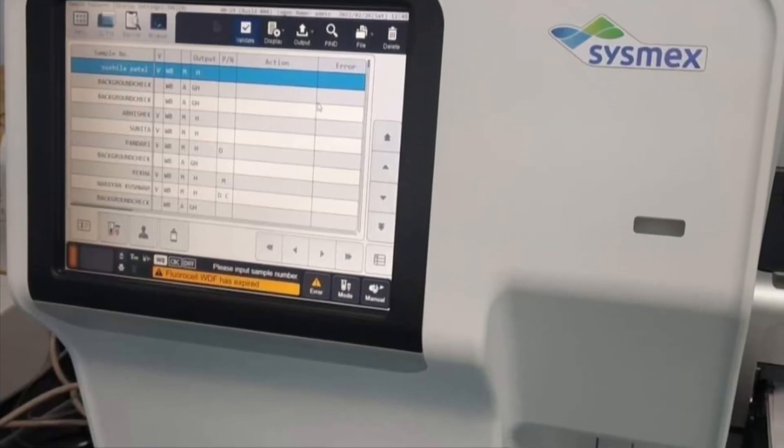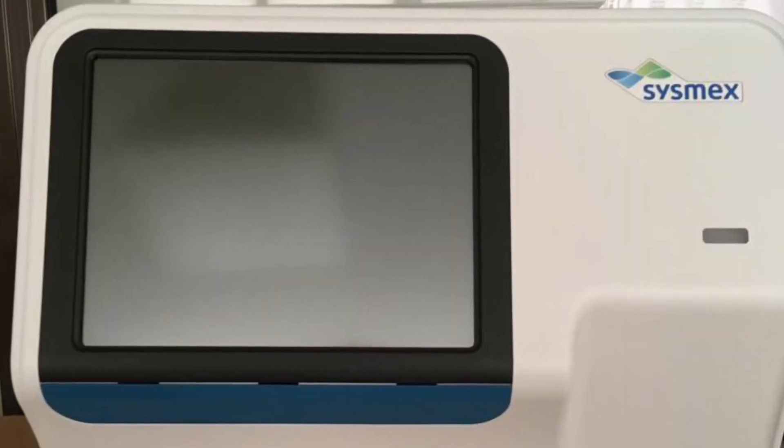If you are starting a laboratory and want a five-part hematology analyzer from Sysmex, you can choose either the 330 or the 350. The 330 does not support body fluids, so if you expect a good number of body fluid samples from your supporting doctors, it is better to invest in the 350. For purchasing through us, good service support, or queries about other machines, you can sign up through our consultancy — details are in the comment section and video description.